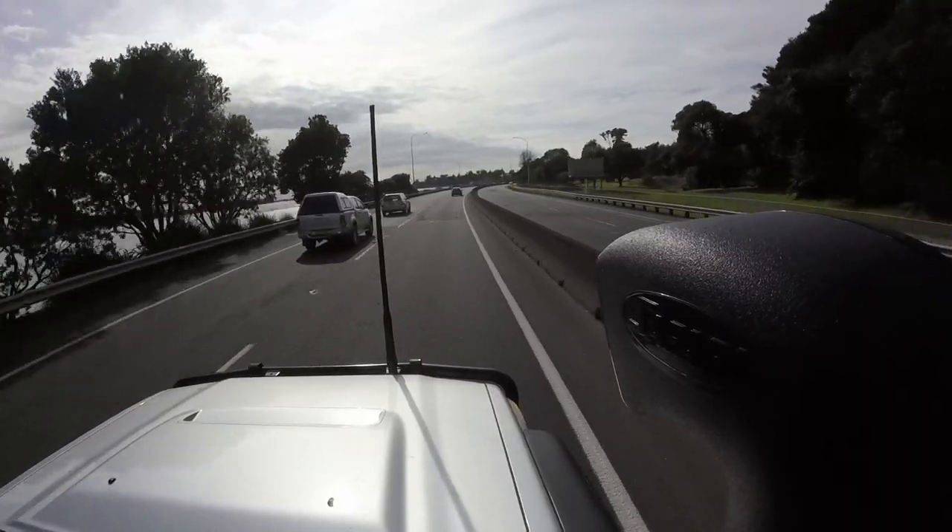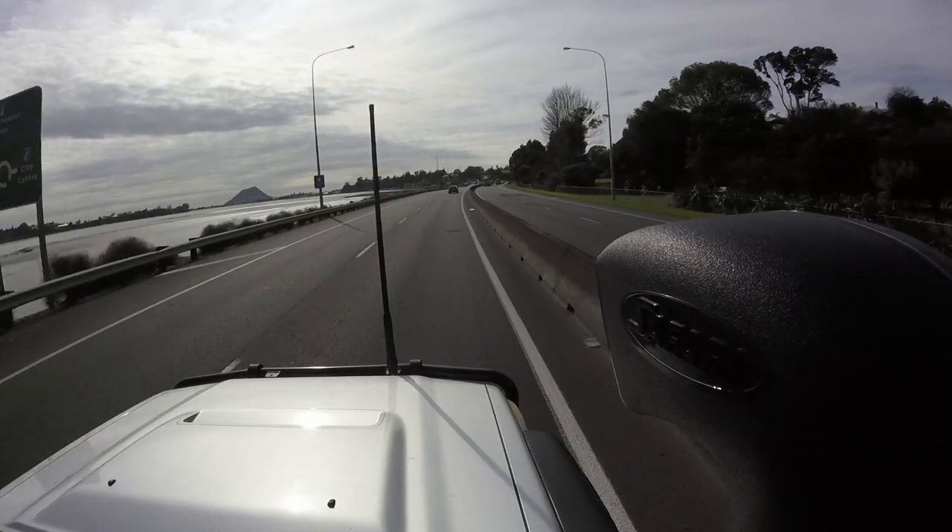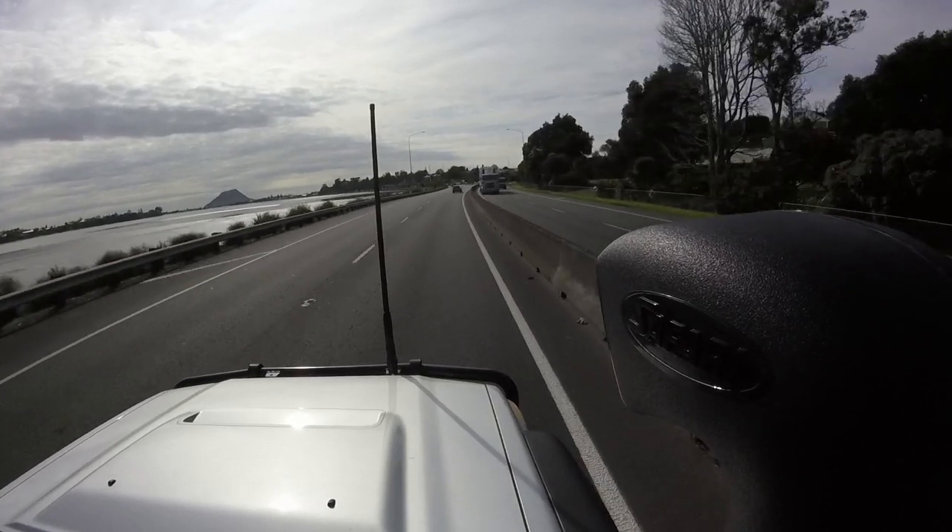Yeah it's nice. Just the torque - it just keeps pulling and pulling like a train. So you've driven quite a few of these and they seem to be quite popular. How many have you put through your workshop now? I think we've fitted 7 to 70 series, with the full package. We've also got one 200 series and one Ranger.